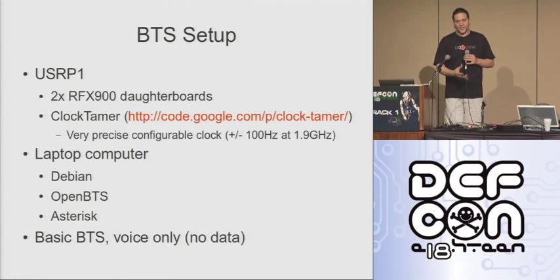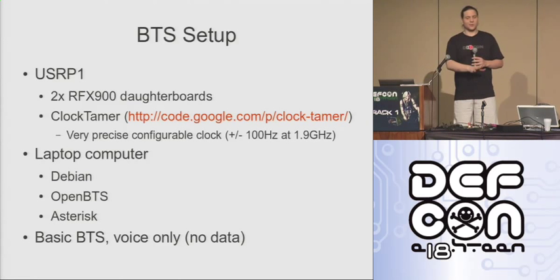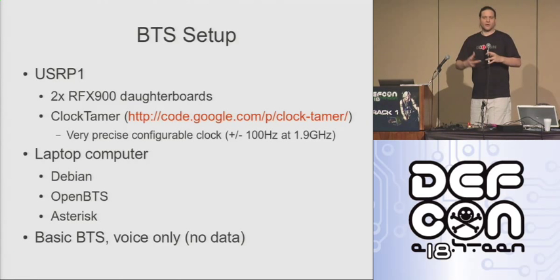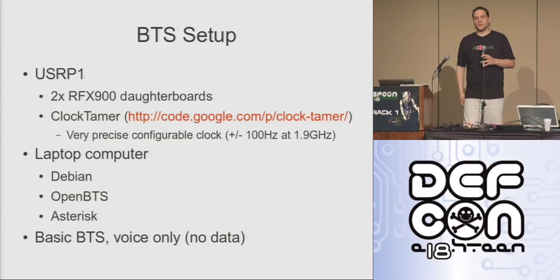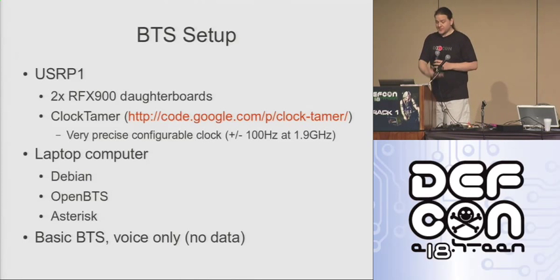It's a fairly basic base station. It does voice, it does SMS, it does not do data. For the purposes of this demonstration, I've disabled SMS — purely because there's no easy way to get your caller ID. When you send an SMS, I can route it out through the internet, but the person who receives it won't know who it's from and can't reply. So I figured it was easier to disable it, but the system does support it.